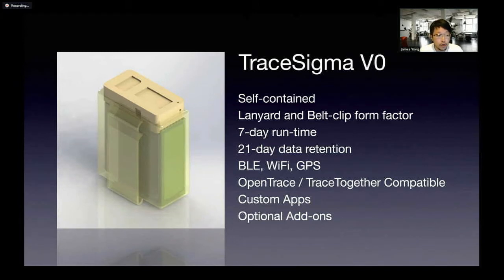The V0 version kind of looks like a pager. The design goals were to have it purely self-contained — no mobile app should be required. It should be like a belt clip where someone working in healthcare or construction would just clip it on and go about their work. It has a decent runtime of about seven days. We wouldn't have the great runtime of five or six months like the TraceTogether token, but seven days is a good goal for a start.